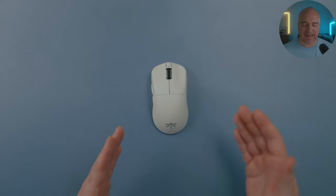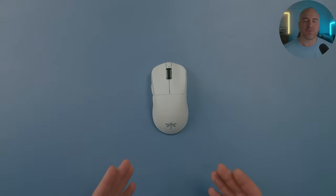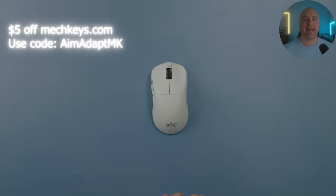Here we got the Dragonfly F1 Pro Max. I picked this mouse up — I actually pre-ordered it off of metkeys.com and I've been really excited to check this out. This mouse has had a lot of hype and honestly the shape looks pretty promising to me. Although I did use my own money to purchase this mouse, if you're interested in picking it up off metkeys.com, you can use my code AIMADAPTMK to get $5 off.